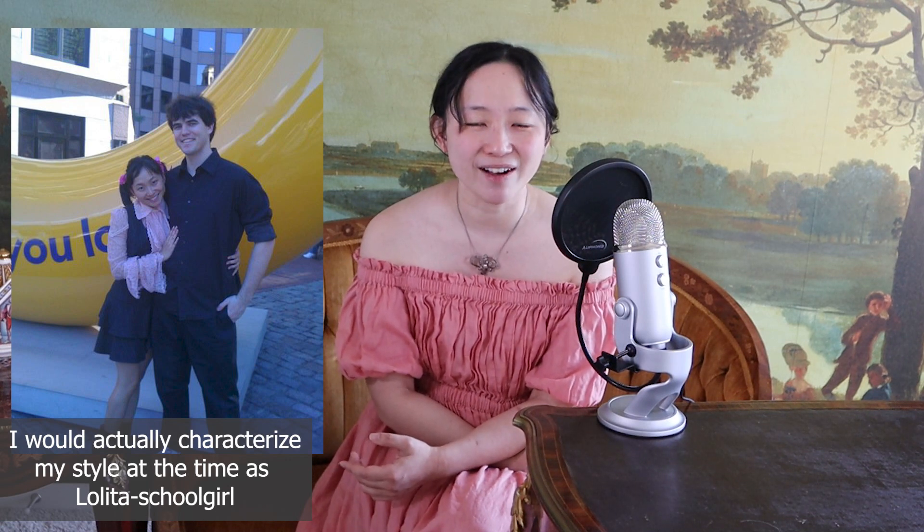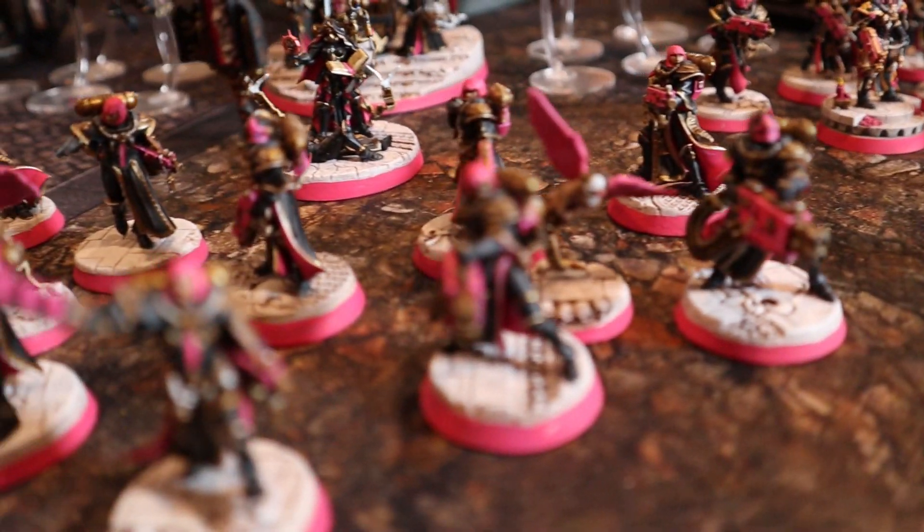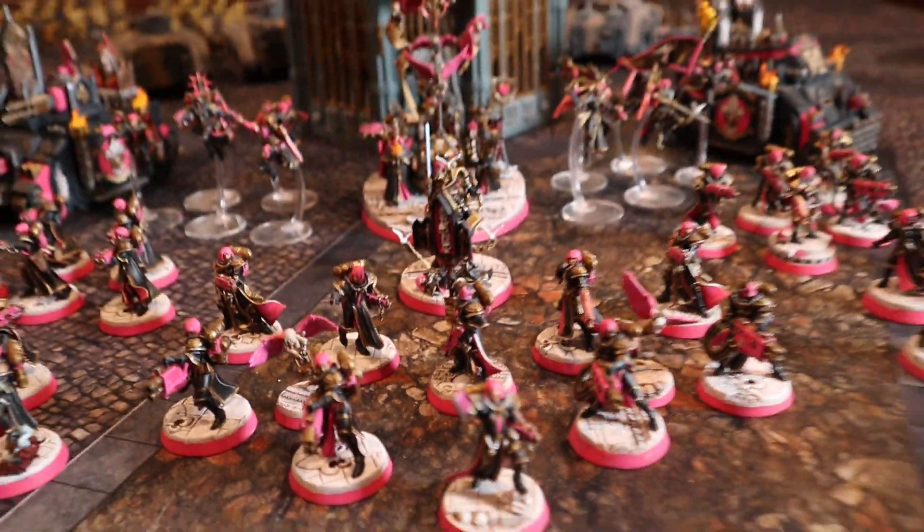Sisters of Battle and their beautiful aesthetic are what caused my husband and I to even get into Warhammer 40k. About two months into dating, about 11 years ago, we walked into a gaming store and I found an ancient display of Sisters of Battle from like 1997, and I begged him to start. Ten years later, we're still playing.